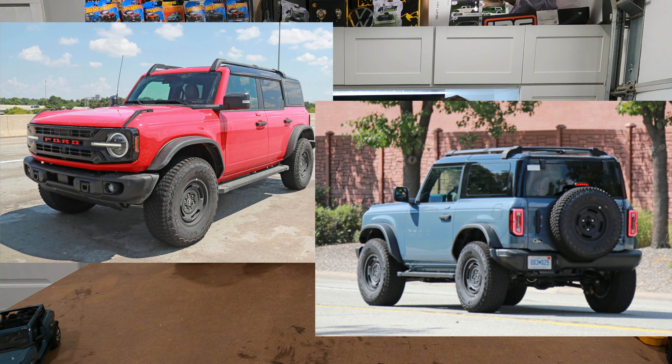A little while ago, they came out with the announcement of doing a Heritage Edition. They had wrapped versions all over the place, but they do have two unwrapped versions — a red four-door and a Cactus Gray or similar color two-door version, both hard tops.